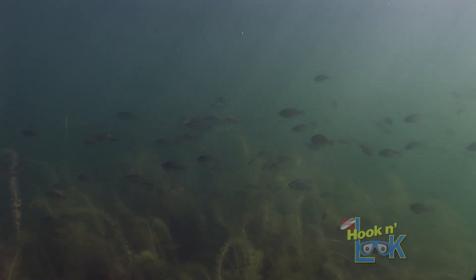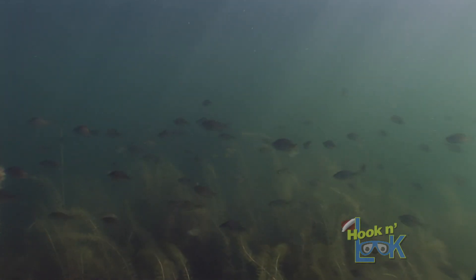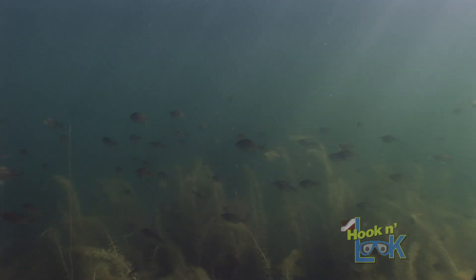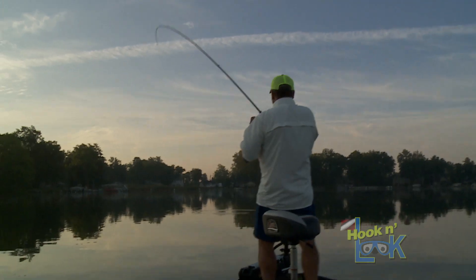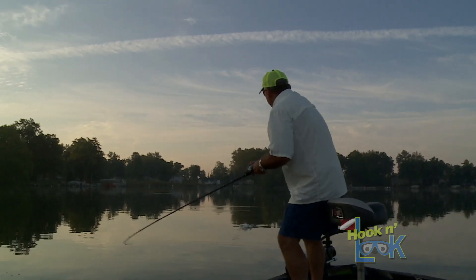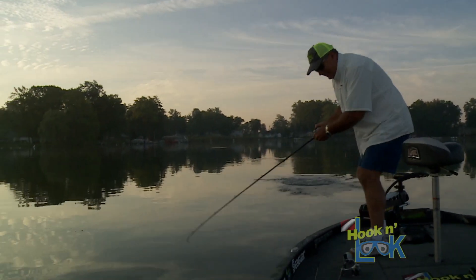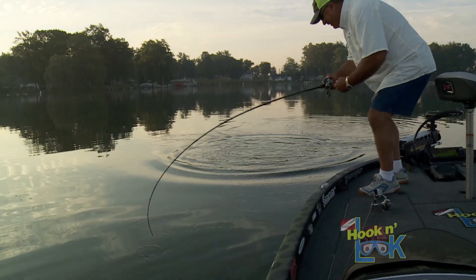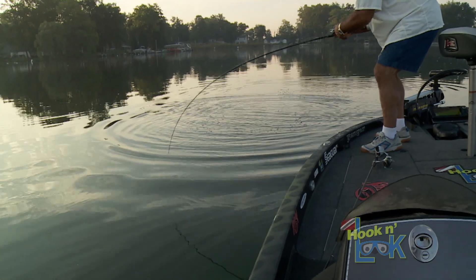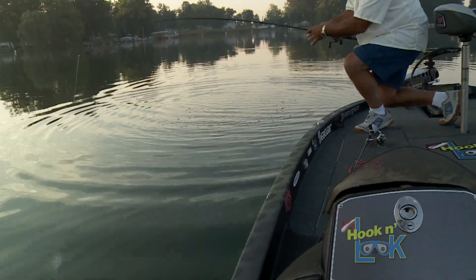A little point sticks out here with weeds all over it and bluegill. I triggered them with that crankbait — there we go, oh yeah, hit my little crankbait, right on top of that weed bed.